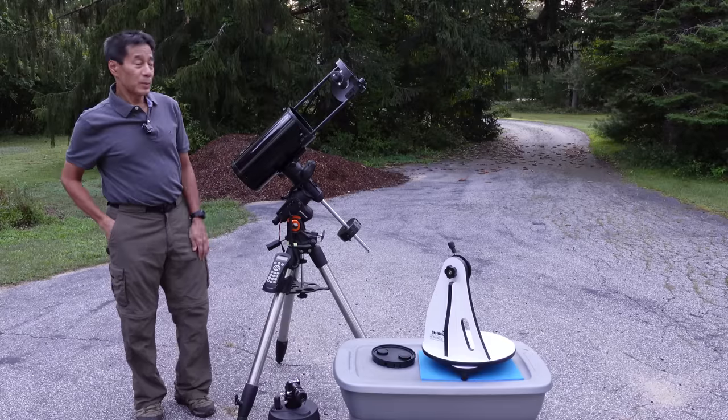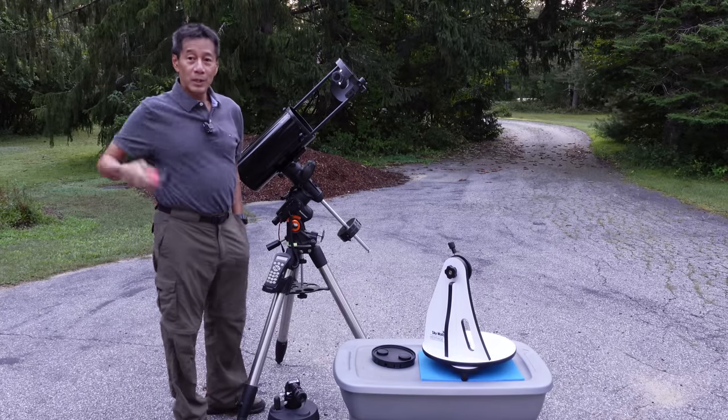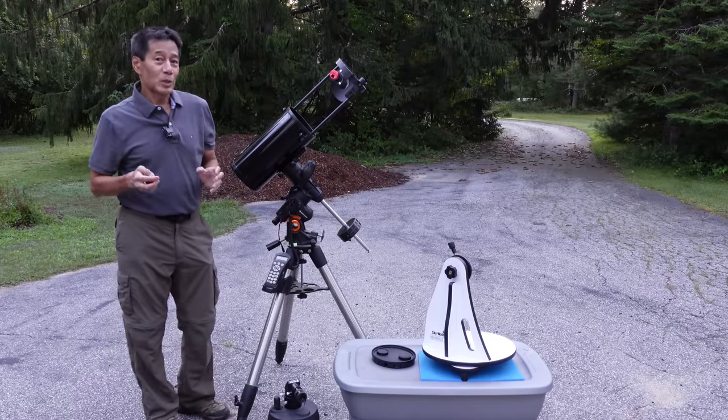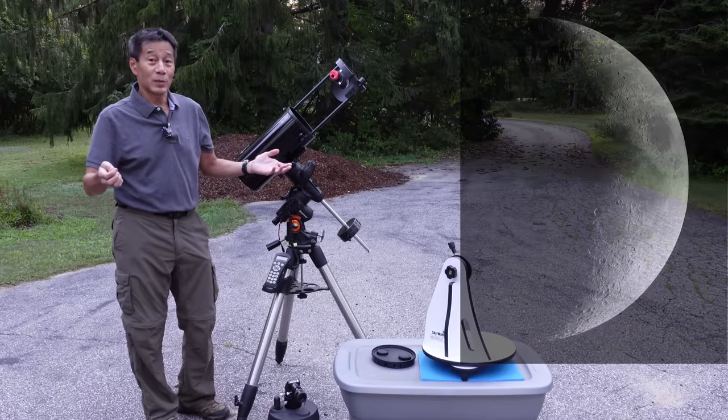Because the moon was up and I happen to have my trusty planetary imager, I put it in here. The moon has been up the past few nights. I'm not sure the designers meant for you to use it this way, but I had the equipment so let's give it a shot. I ran a capture and got this image of the moon.